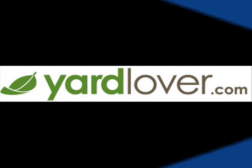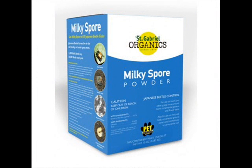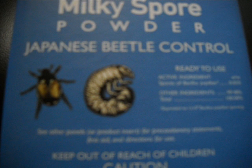The secret from everything I'm reading is milky spore powder. I found it at a company called yardlover.com, placed an order and got very quick delivery, although I knew I didn't really need it till the end of June. You want to get it just as the Japanese beetles are going to lay their eggs, which is generally at the end of June. You can really tell when they start to taper off — that's the time you put it down.